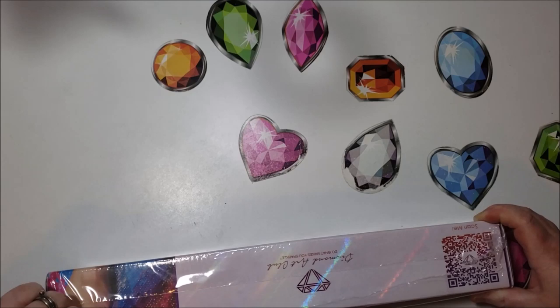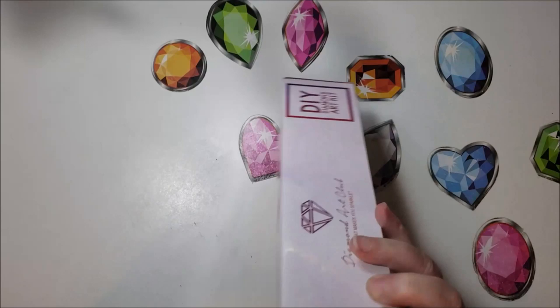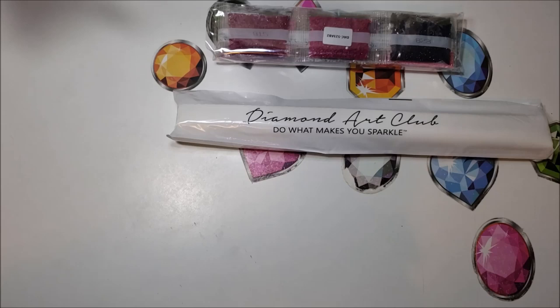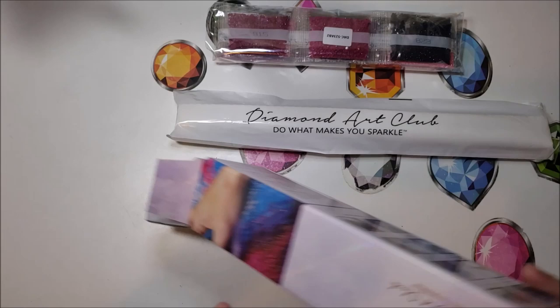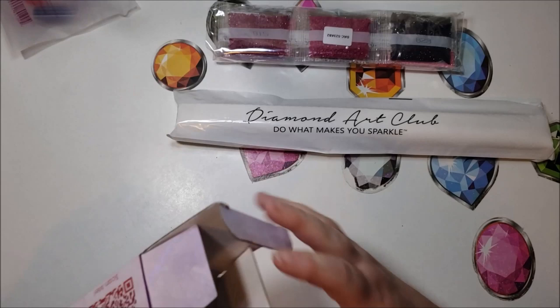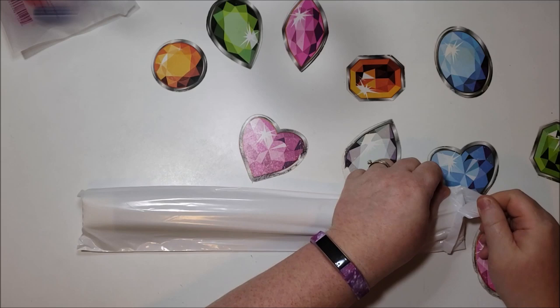Let's open it up and check it out. My husband's doing dishes right now and I don't think he realizes I'm doing a video because he's making a lot of noise. There we go — opaque bag, bag of drills, lots of beautiful colors. 32 by 49 is not super large by Diamond Art Club standards but it is still a good size. Imagine 30 by 50. Now the tools are stuck at the bottom — I'll just get them from this end. This one is a round with AB highlights; it's got your normal kit.